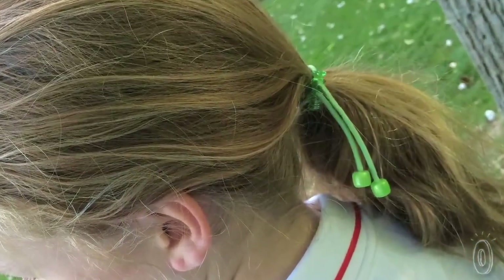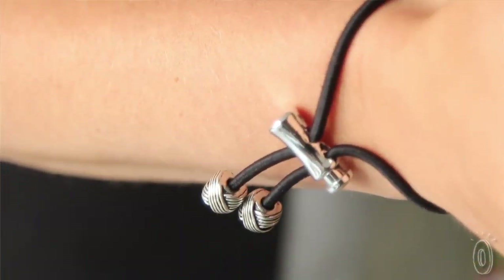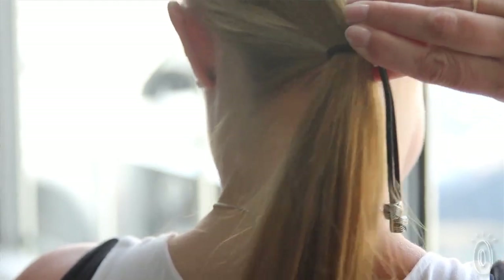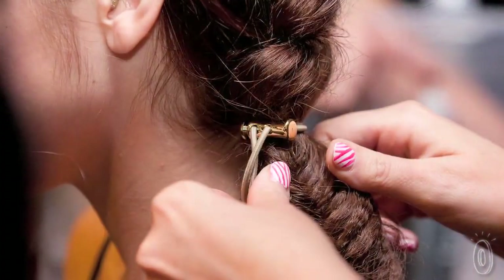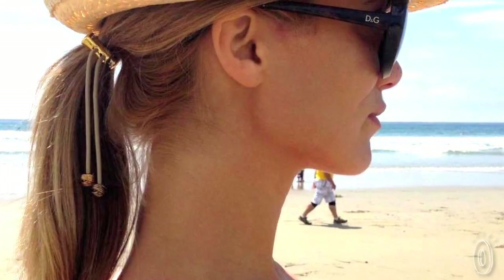Pully's are effective and easy to use. Their decorative charms elevate any hairstyle, and they look great on your wrist as a bracelet. This solution makes it easy to put your hair up and take it down as often as you'd like — the perfect way to escape a bad hair day, get to the gym, or cool down on a warm day.